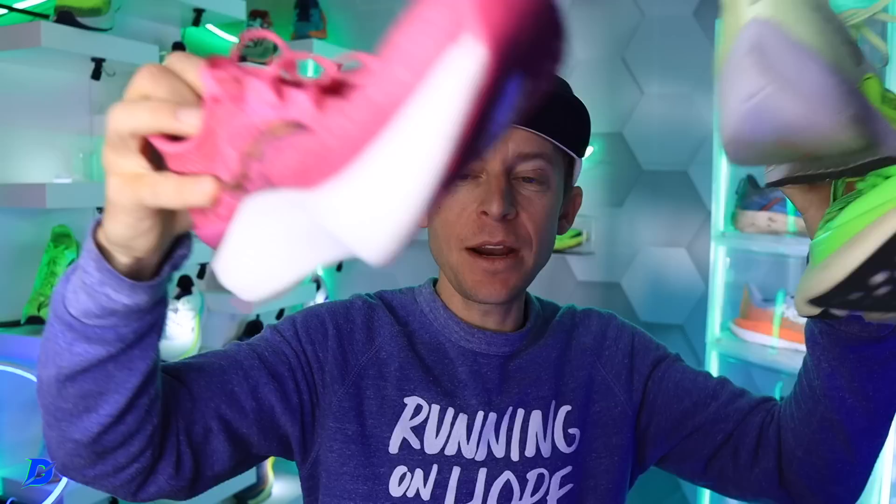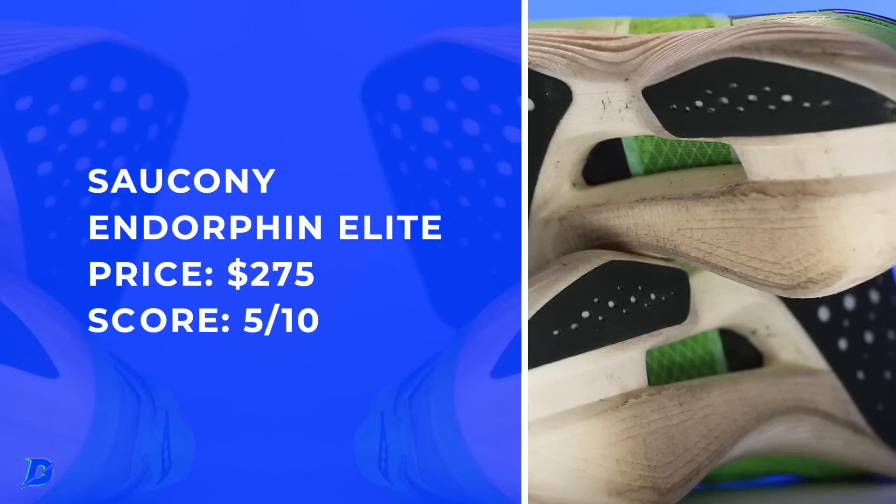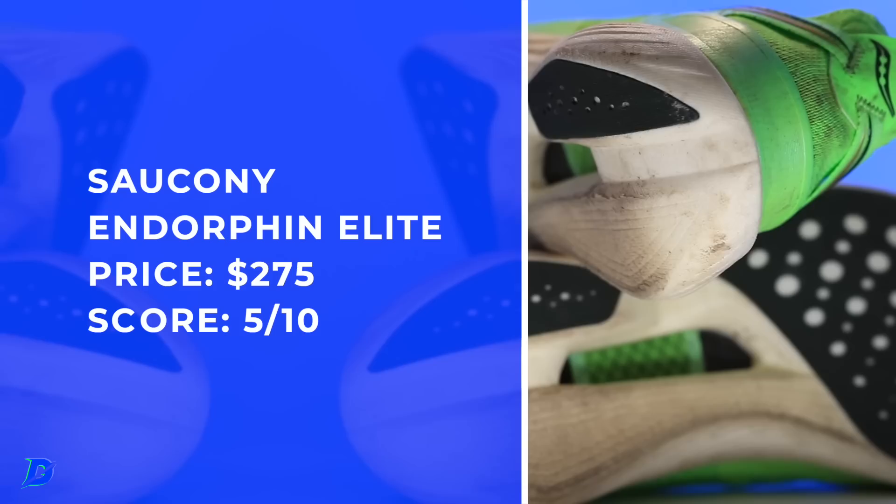Let's do the price point. You can still buy the Next% 2 on sale in certain places but it's still around $250. The Endorphin Pro 3 is $225, and the Endorphin Elite is $275. I'm going to hold them accountable — that's getting up there. Five out of ten for price. If you need to save $50, I'd go Pro 3. Is there that much difference between the two? Everyone's pinching pennies right now; the economy is rough. The key enhancements to the Elite are the upper and the additional nimbleness through toe-off from that updated plate.